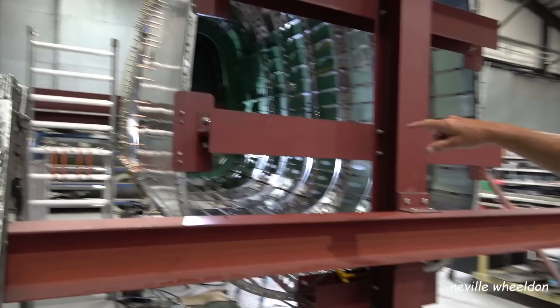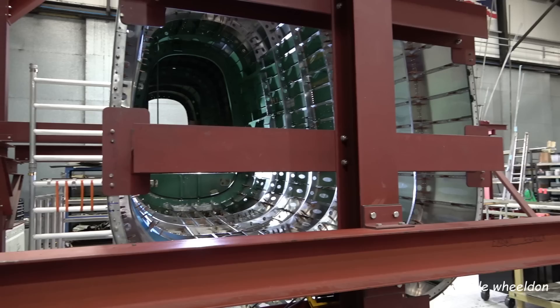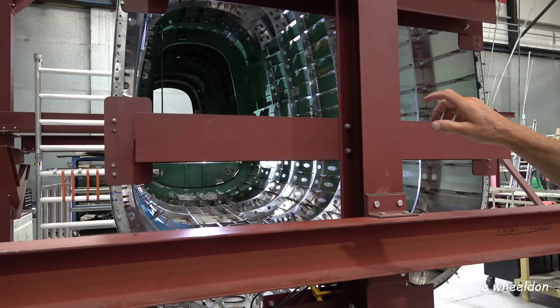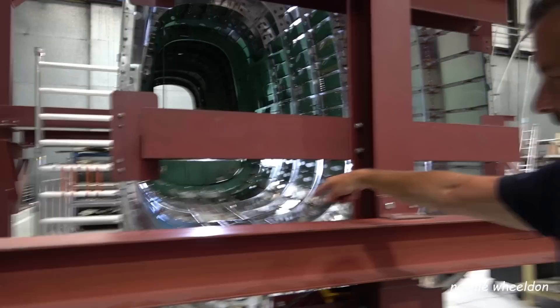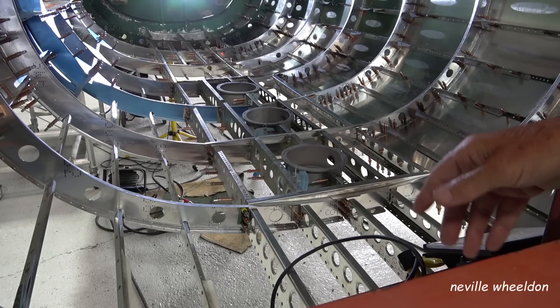We've still got to take the door corners out either side to put the inner ones in. They haven't been made yet — that'll probably be next week or so. Once they're made and fitted and back in place, we've probably nearly done this skin. Then I might even start riveting this bottom bit up, because I think it'll be easy to rivet that up and then put the skins afterwards.